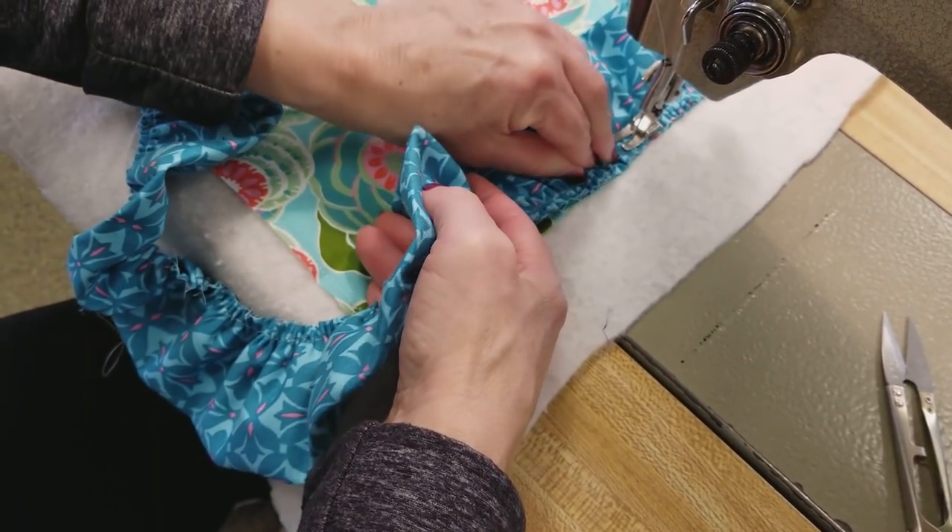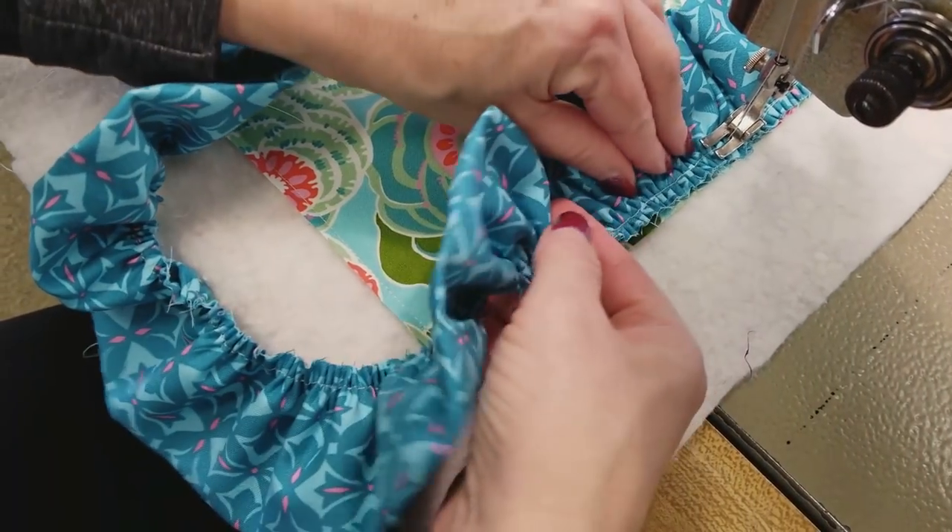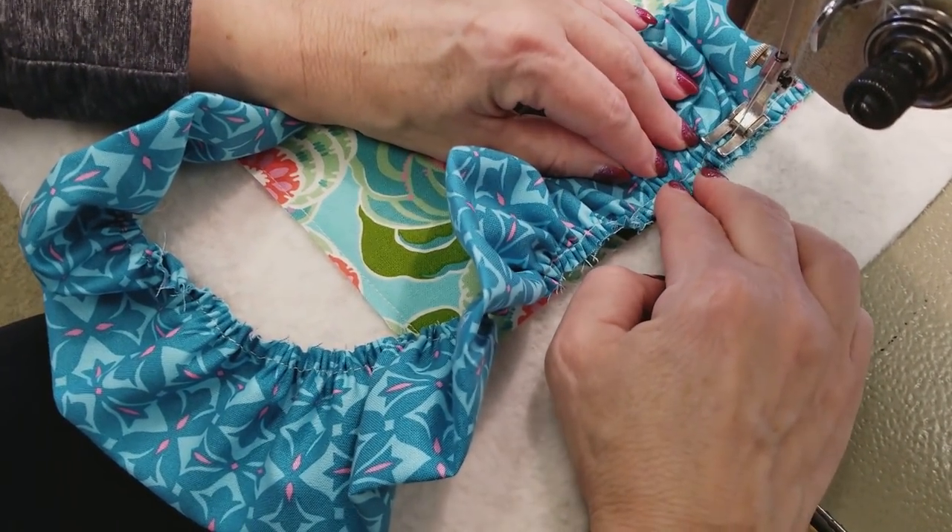I like to make my ruffles a little more than double fullness. So if I need a 10-inch span of ruffle, I'm going to cut about 20 or 22 inches.